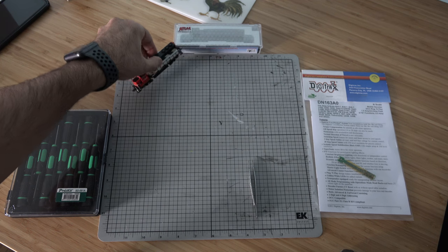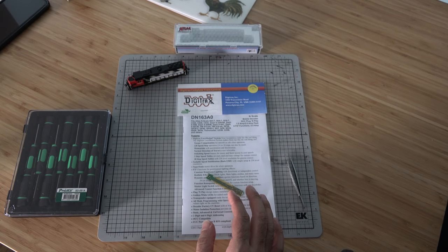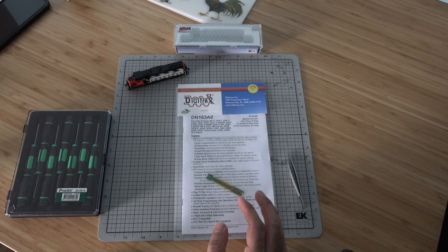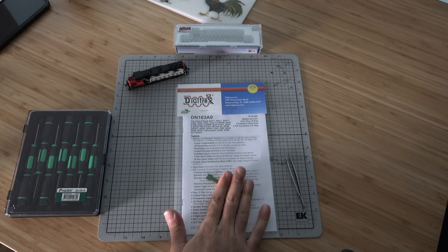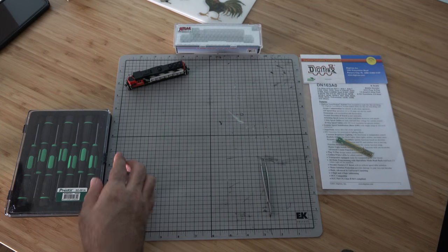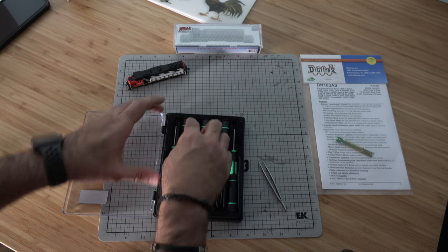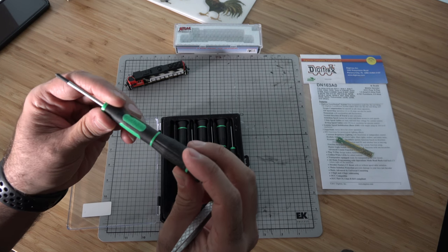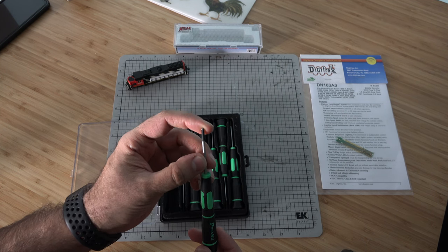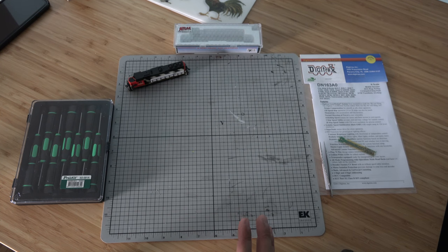Things we're going to need: the train itself, and a decoder. I'm using the Digitrax DN163A0. The decoders I'm switching over to will be either Digitrax or ESU LokSound decoders. For tools, we're going to need pointy-nose tweezers and a precision toolkit — specifically a small star-head screwdriver. I'm going to rate this decoder installation about a 5 out of 10: not super easy, but not super hard.